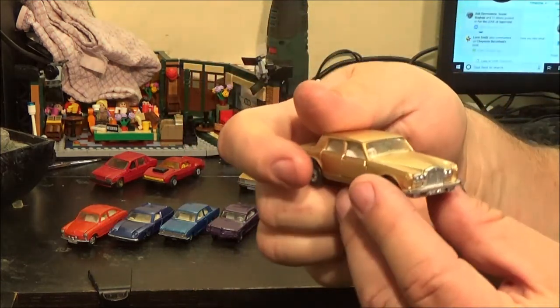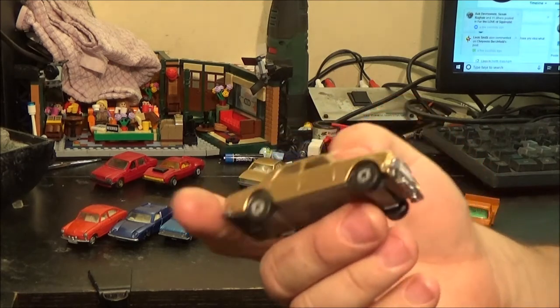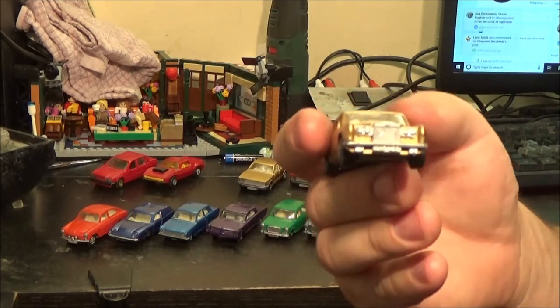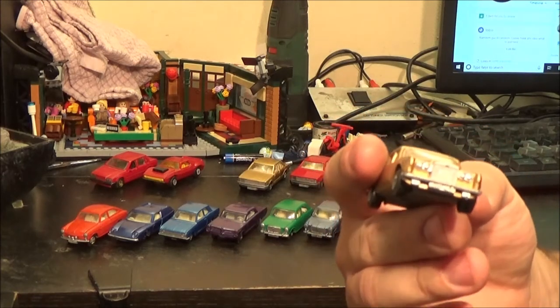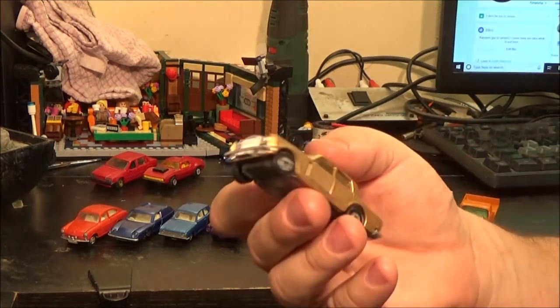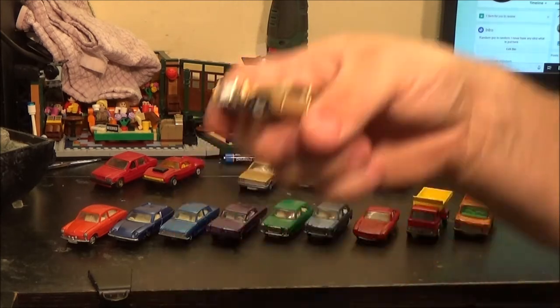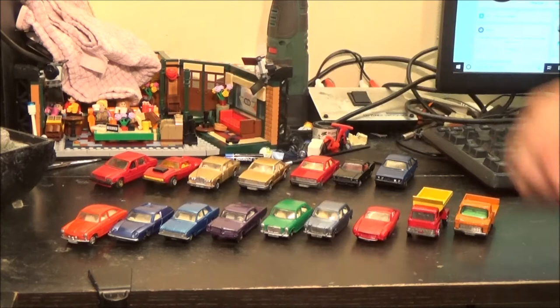Same with the Rolls Royce here — the plastic chrome front was a bit worn so I've gone over that with a silver paint pen. That's come out quite nice. There's a bit of a blemish on this fender because I messed up the paintwork and really did not feel like stripping it down again.